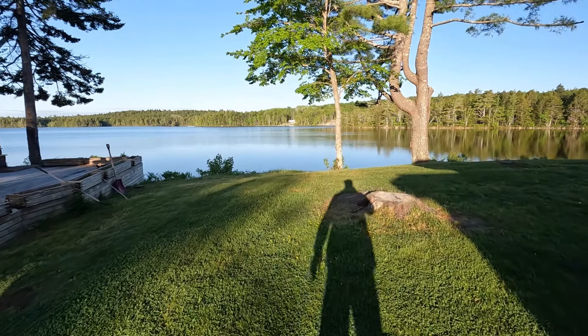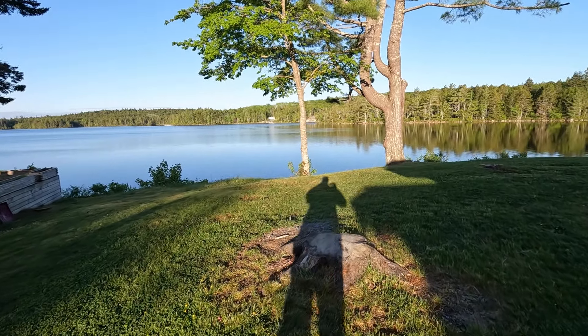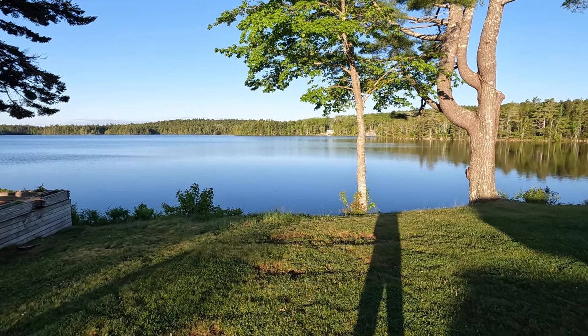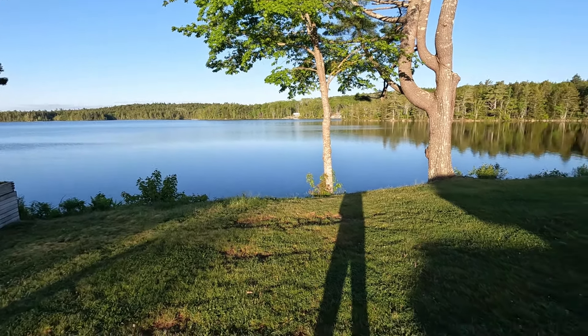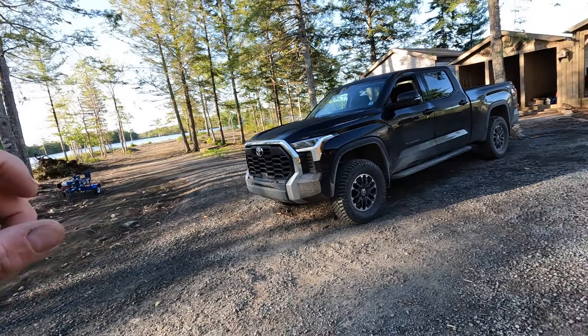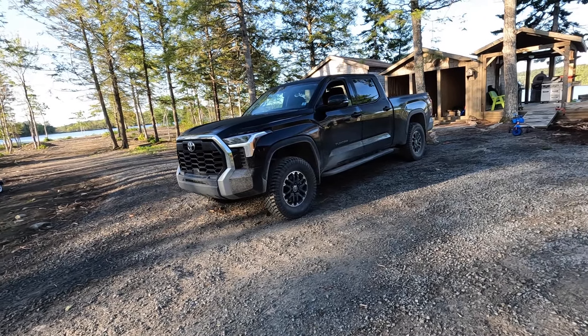Well hello folks, what a beautiful morning! It's like 14 degrees already here in Nova Scotia, and it's like 20 after 6 in the morning. We're gonna talk about these tires. This is a 2024 Tundra SR5 TRD Off-Road — I recently installed the ReadyLift 3-inch kit and these 35-inch tires.